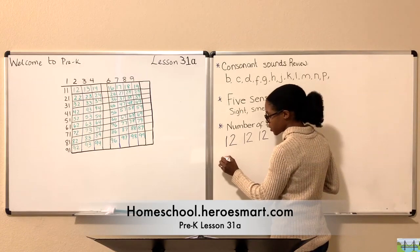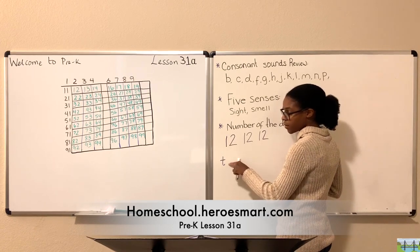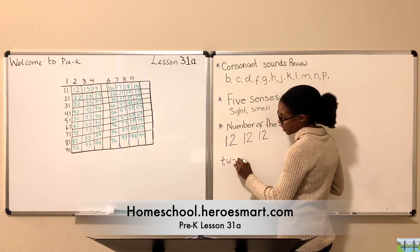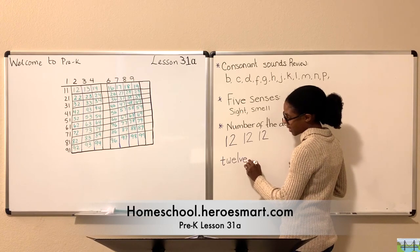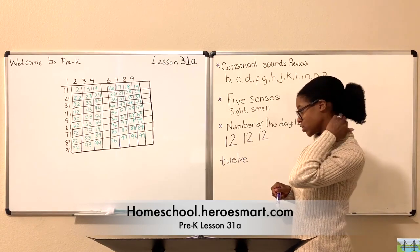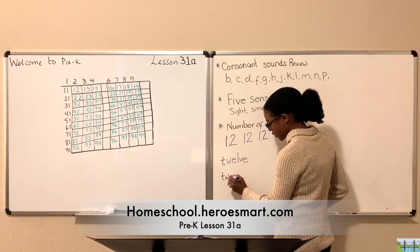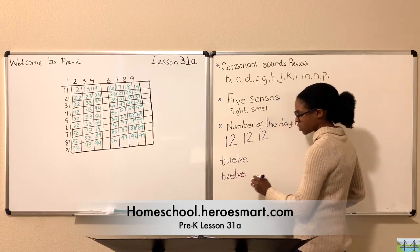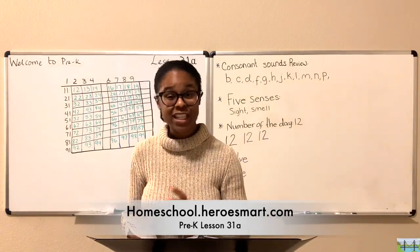Let's practice writing and spelling so that you can begin associating the letters with the numeral. T-W-E-L-V-E — that's twelve. T, W, E, L, V, E — twelve. That's how you spell 12. T, W, E, L, V, E — twelve. Good work. You may take time right now and complete the exercise on page 9 if you need a few more moments.